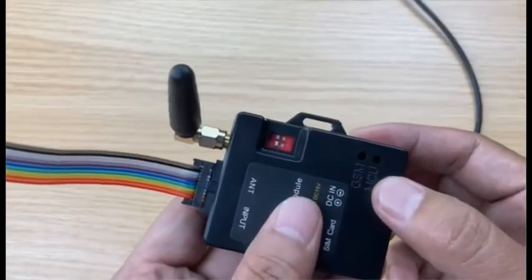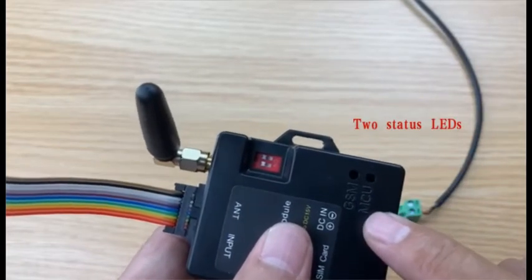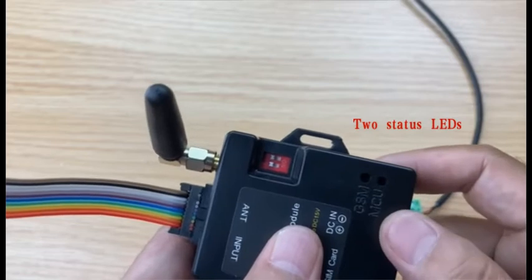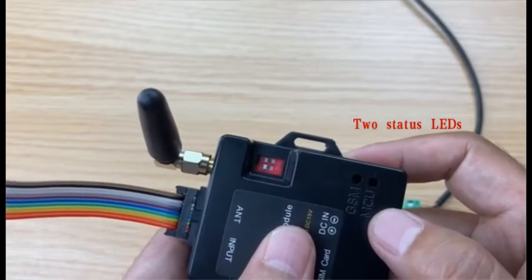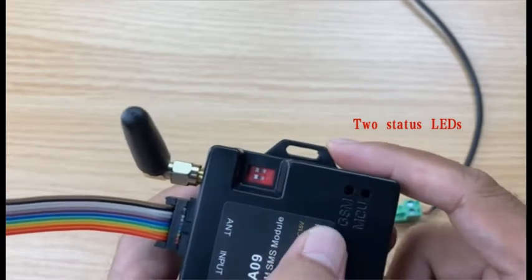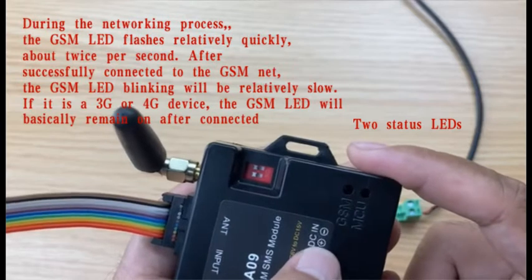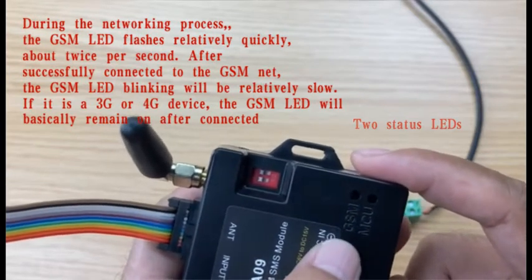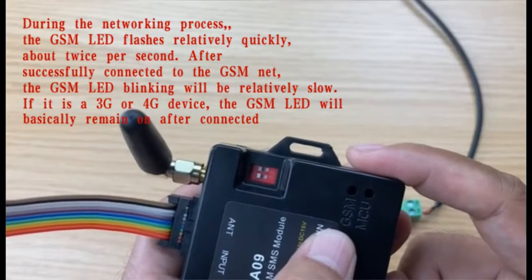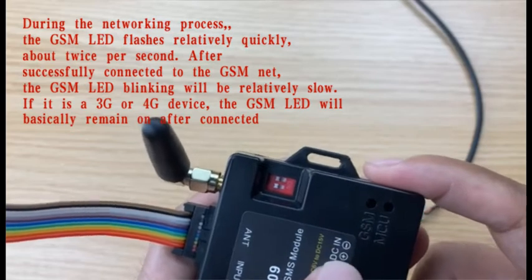On the GSM box there are two LEDs: the GSM LED and the MCU LED. After powered on, the MCU LED will first be lit, and after some seconds the GSM LED will start to flash — firstly flashing quickly around twice every second, and after connected to the GSM network it will start to flash slowly, around once every two seconds.